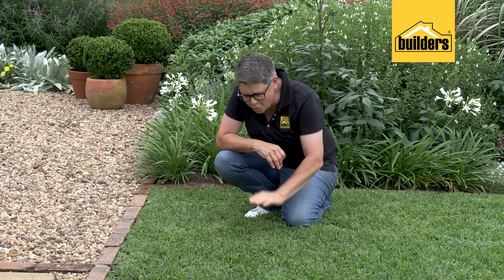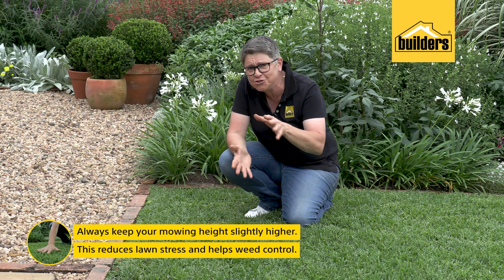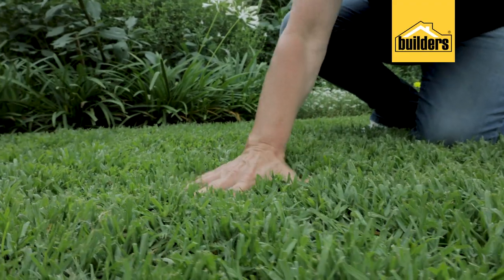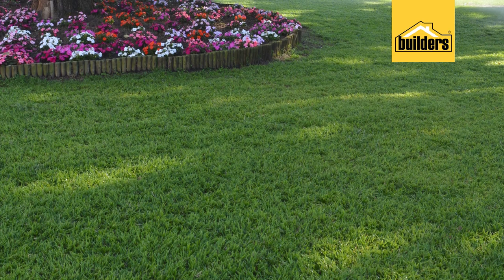A great WaterWise tip is to always keep your mowing height slightly higher. That way you're reducing the amount of stress that the lawn is under, plus you are helping to control weeds. That way you're going to have to water your lawn less, saving a whole lot.